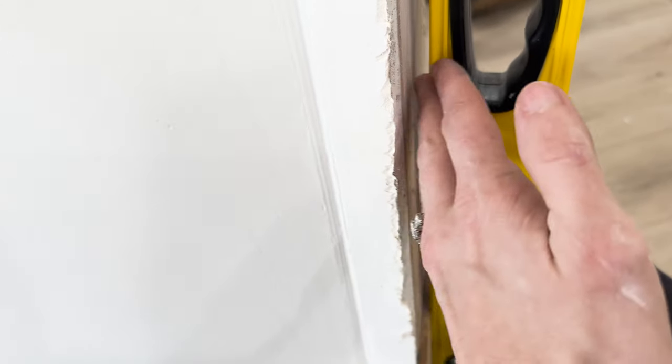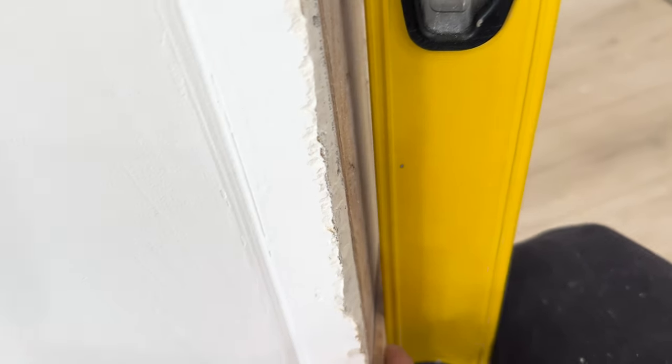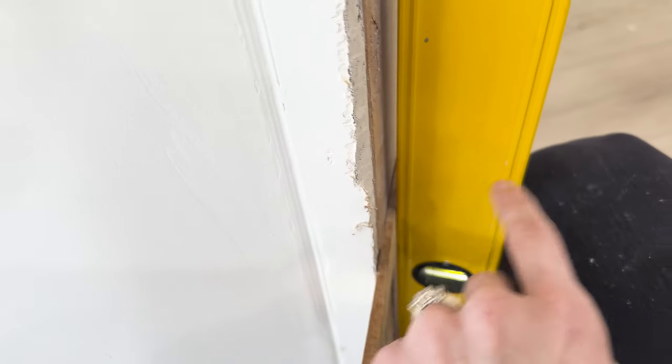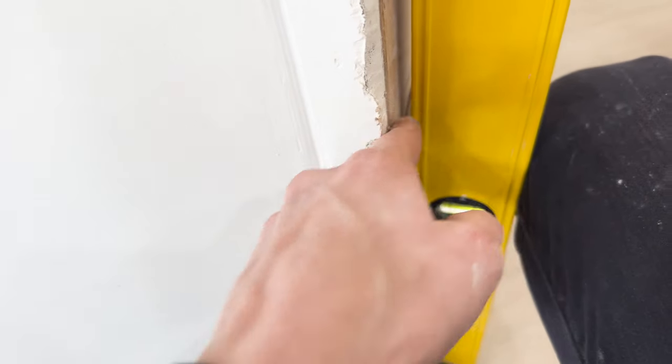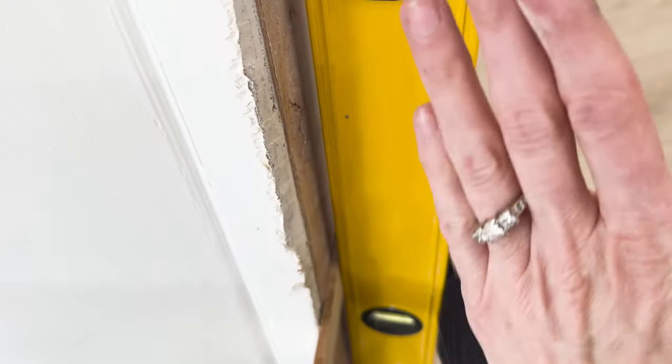If I slide this shim in there — see how on this side it's tight, but then on that side there's a gap — it's going to want to tilt my door that way and makes it not flush. So instead of using the pie side of my shim, I want to slide this out and put a shim from this side and this side so in the middle it's flush instead of canting my door in.